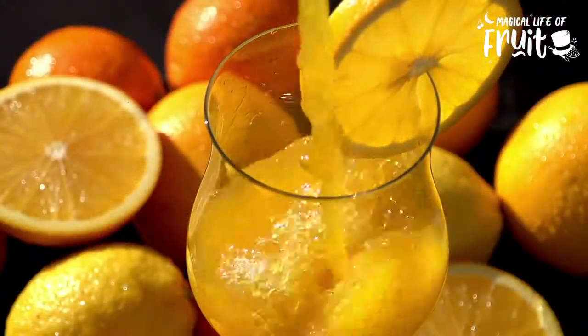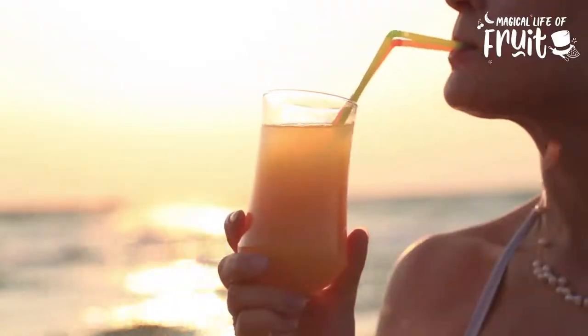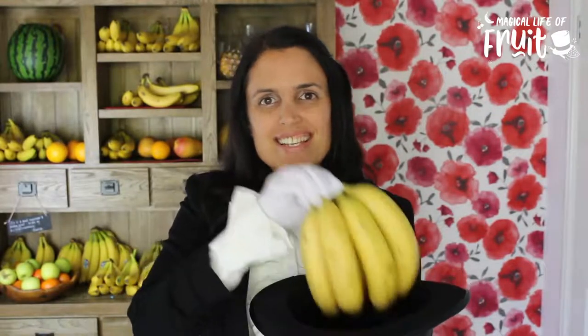Hi, my name is Katherine from Magical Life of Fruit and I help people to fall in love with eating fruit so they can experience life-changing health benefits and lead a magical life. Every month I focus on going deep into a different type of fruit. This month it is bananas, and I think you're going to love what I have to share.